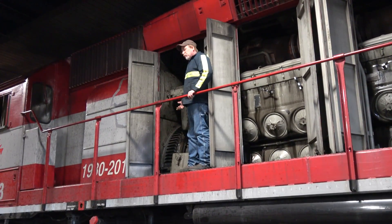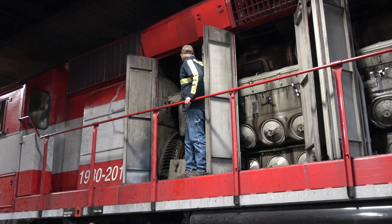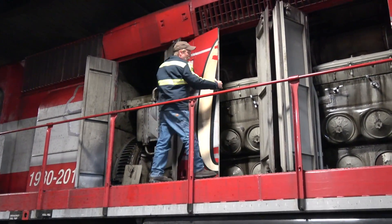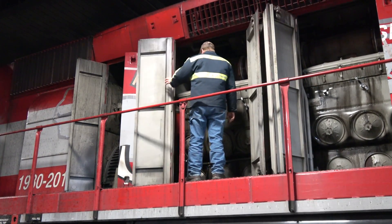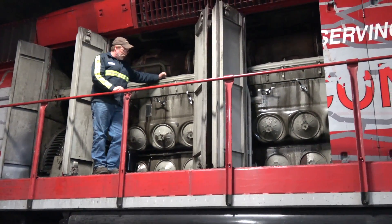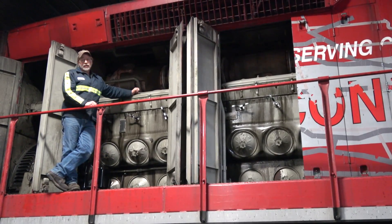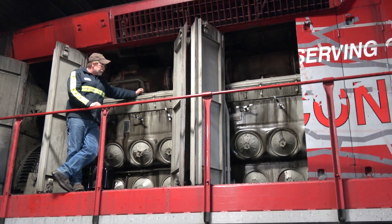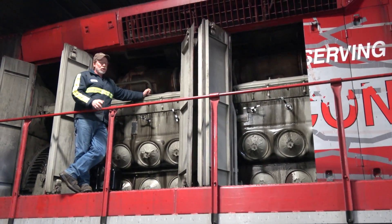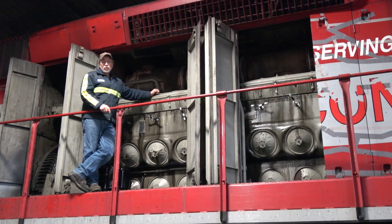The main generator puts out enough electricity to power a small town. The turbocharger is up in here, and the main generator is directly connected to a 16-cylinder diesel engine. It's not built at all like an automobile engine. What you're looking at is more or less a frame, and inside that frame are 16 individual power assemblies.